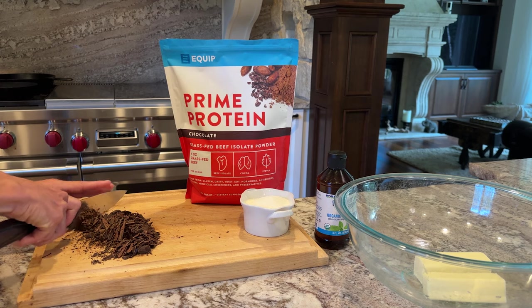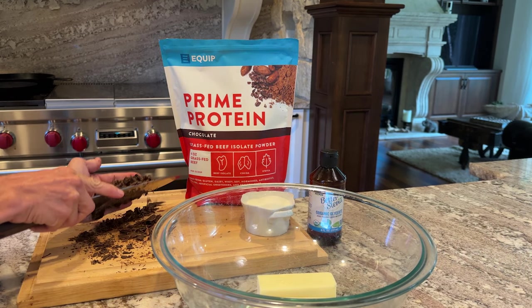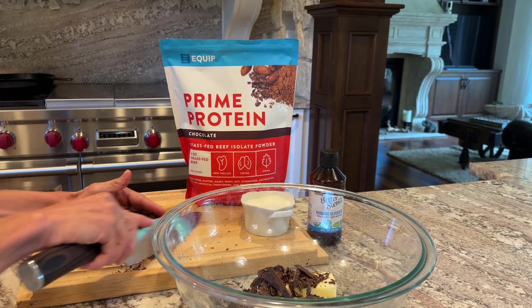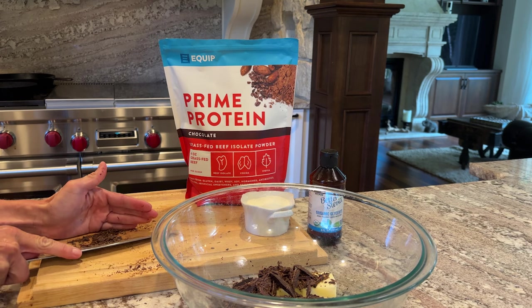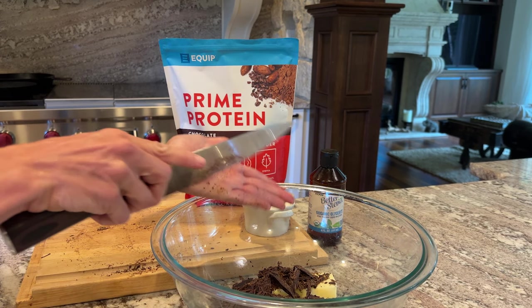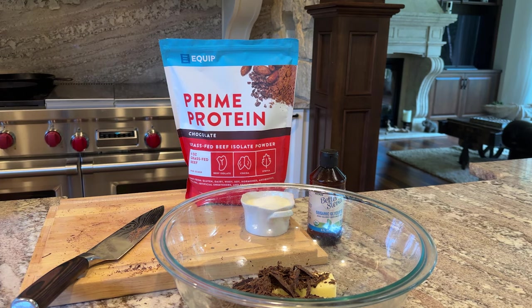And we're going to add the chopped chocolate to the butter. Then we're going to heat that just until it's melted. I'm going to do that in the microwave in about 15-second increments, and I'll catch you back in just a little bit.